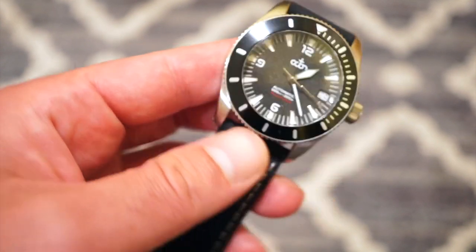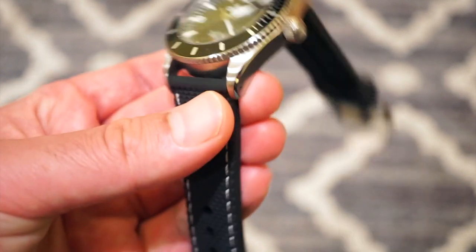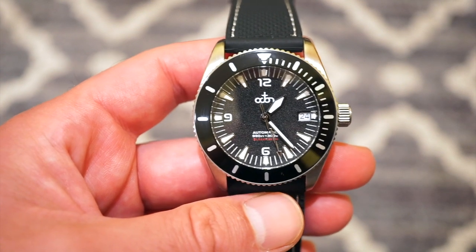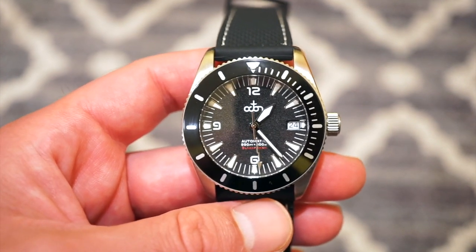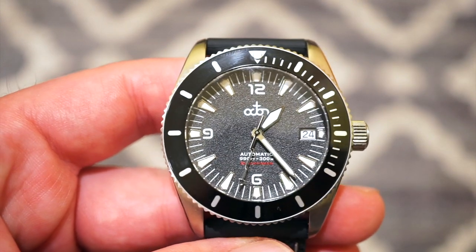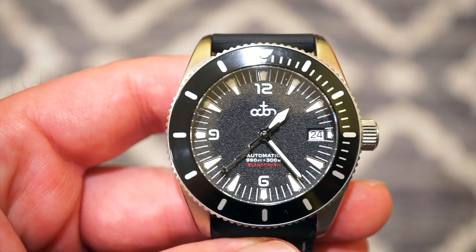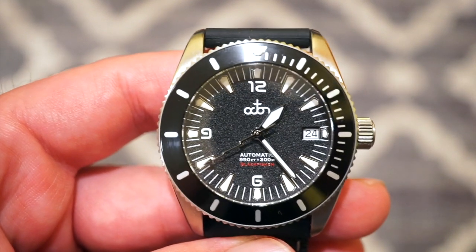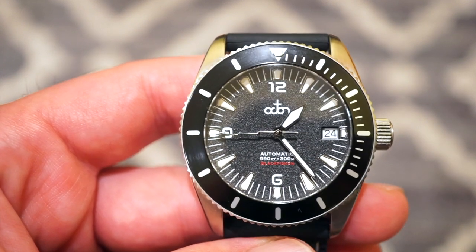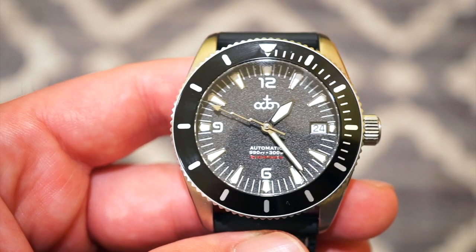It is 12 millimeters thick, which is pretty average — not thick at all. 12 millimeters is just fine for a 40 millimeter 300-meter dive watch. The dial itself is a black, kind of grainy dial. It is printed with Octon right below 12, as you can see. I think their logo is quite unique and definitely goes with the whole theme of their watches.